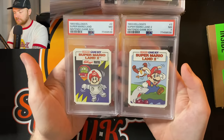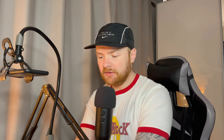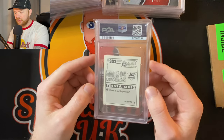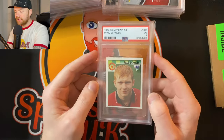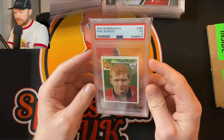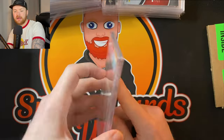We've got another two Kellogg's — PSA 7 and PSA 7. I couldn't tell you the difference between these and the PSA 9, but they're fun little pieces. Now we've got a Premier League 95 — I've got a feeling this could be a Paul Scholes rookie sticker. Let's have a look — and it is! And it's a PSA 3, so that's going to stay in the personal collection. PSA 3 seems a little bit harsh but there is a bit of a mark on the back.